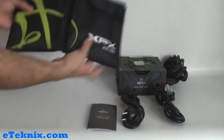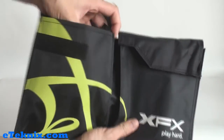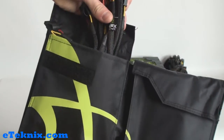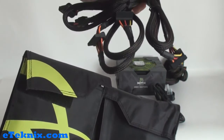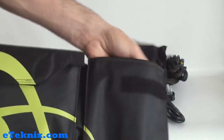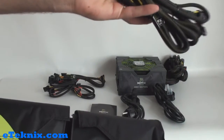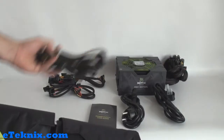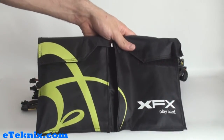You also get this pouch with it as well, which if we open this up on one side you can see that there are various different modular leads, all sorts of kinds including PCI Express, Serial ATA and so on. And in this side even more, including Molexes and more PCI Express cables as well. It's quite nice that it comes in this XFX branded pouch.